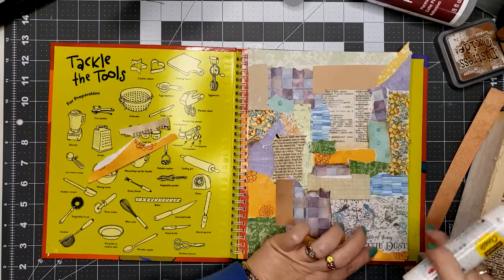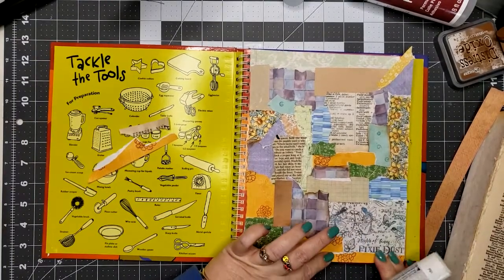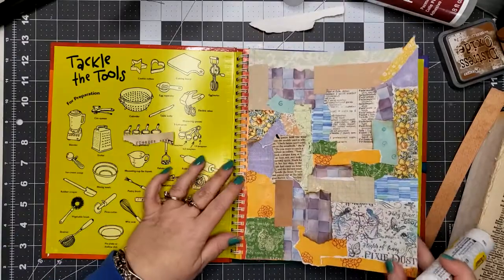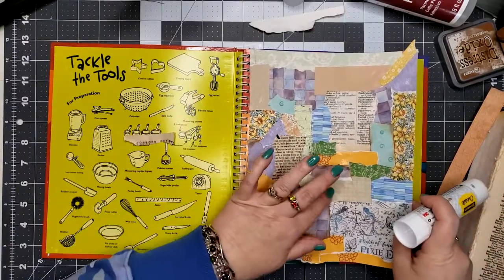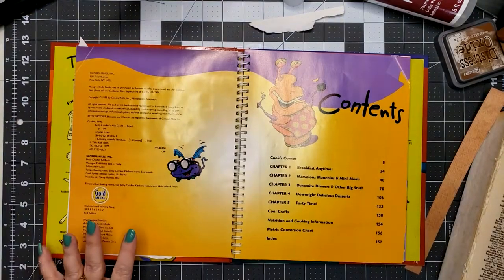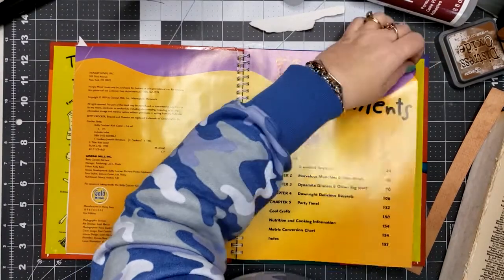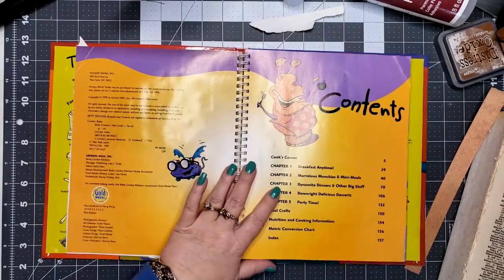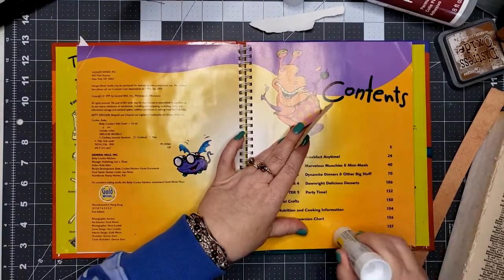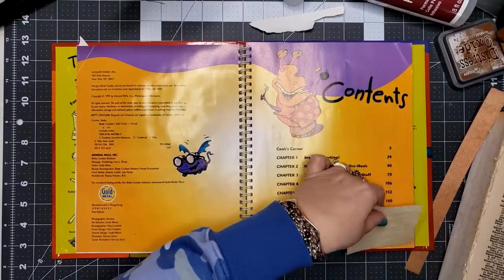When I'm done here I'm gonna do Roxy's weekly challenge number 11 — I believe it is — making the envelopes. So there we go, there's one page done. I was thinking I could put some pages from composition notebooks on the back, but I don't know if I'm going to do that or not.